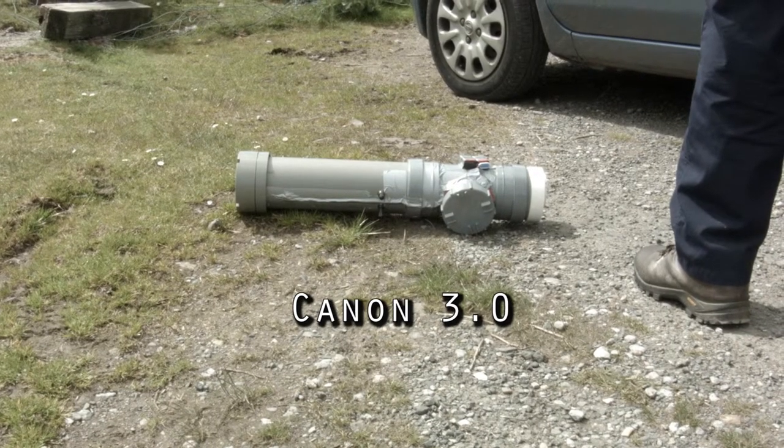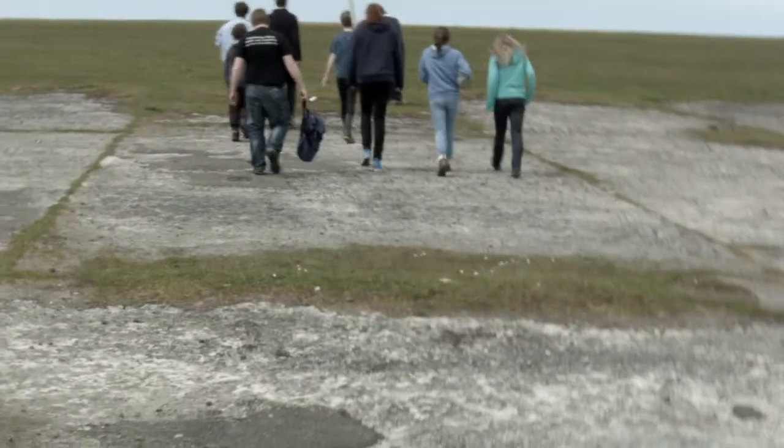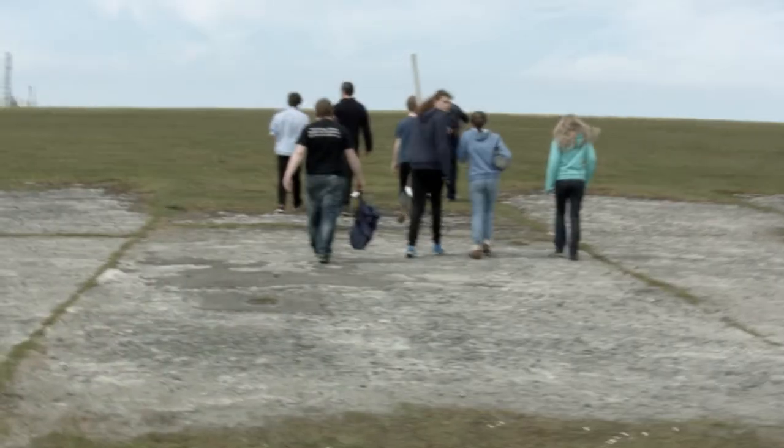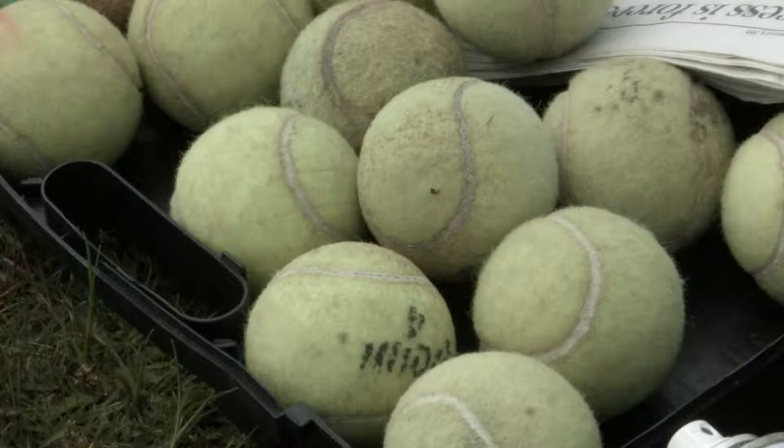This is version 3.0. It all started with a baked bean tin and a very short section of pipe, and we used it with some hairspray to fire tennis balls across the field.